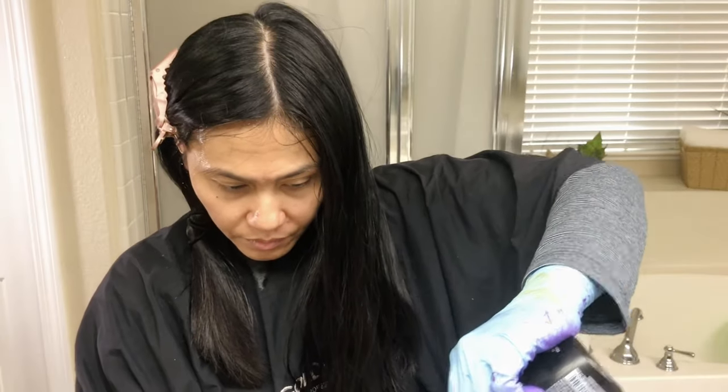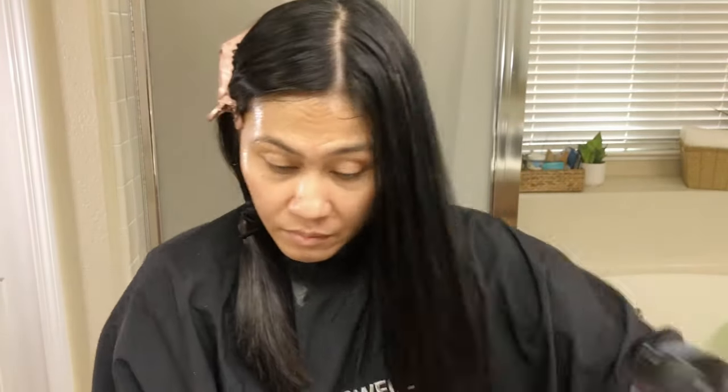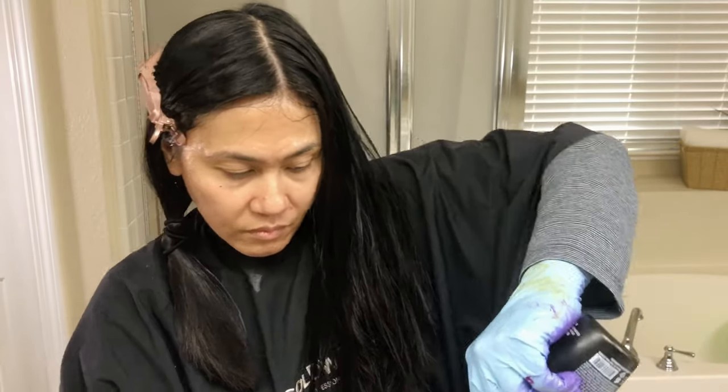I was trying to be conservative here because I wasn't sure how much was left in the bottle, so you can kind of tell my hair wasn't completely soaked in.